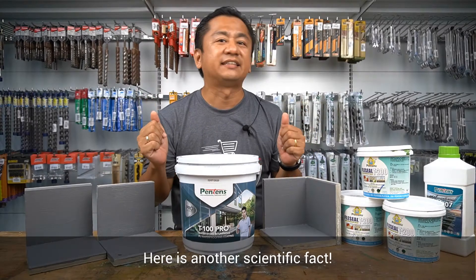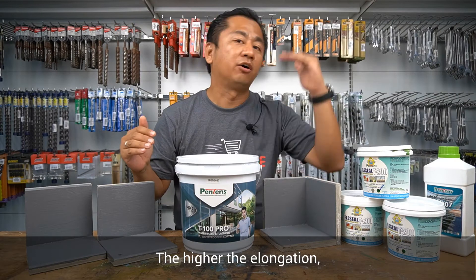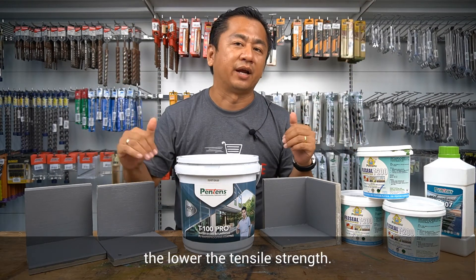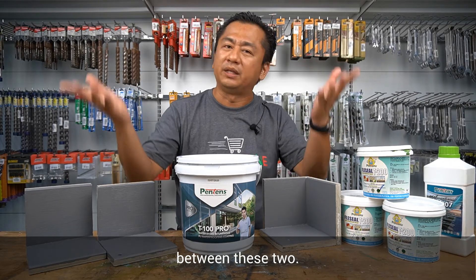Here is another scientific fact. Elongation works opposite to tensile strength. The higher the elongation, the lower the tensile strength. For a good waterproofing product, manufacturers always need to find a balance between these two.